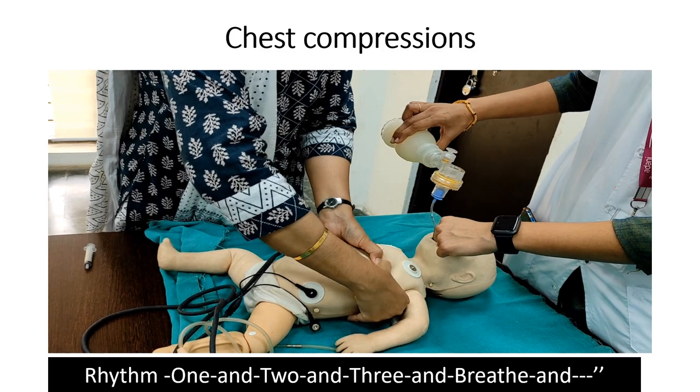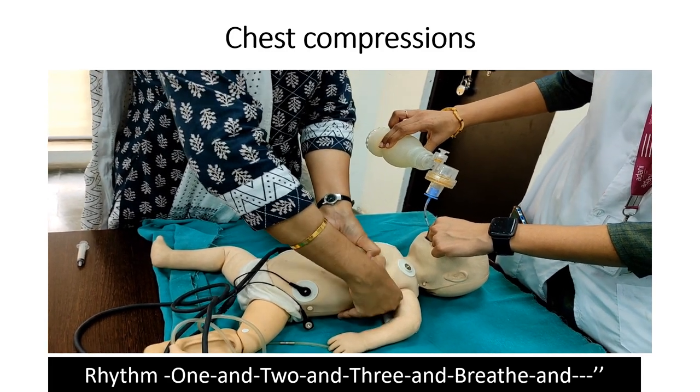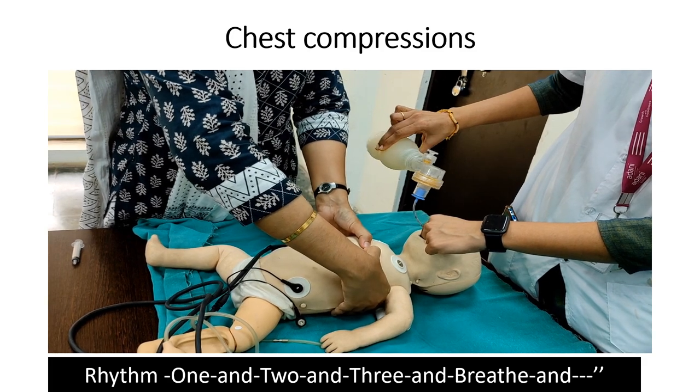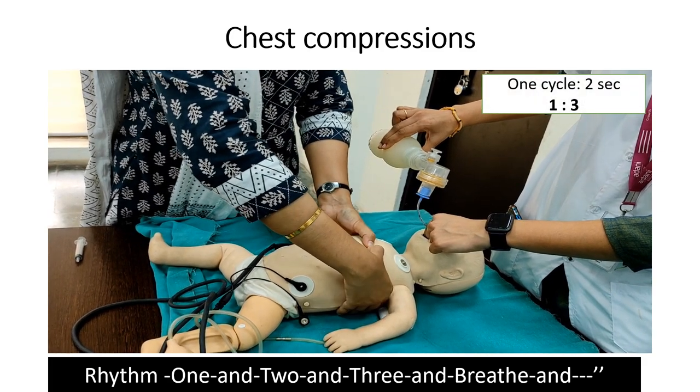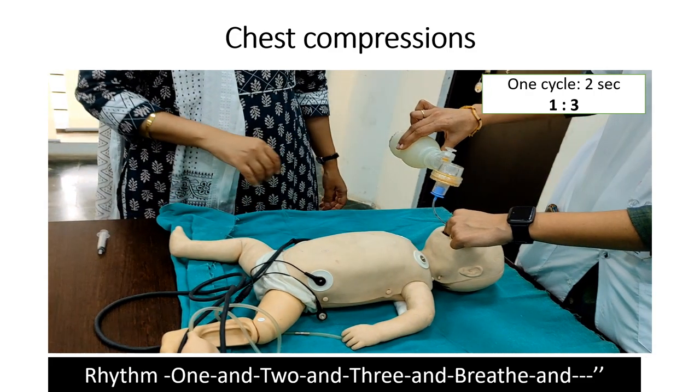The rhythm for chest compression is: one, two, three, breathe. So in one cycle, a one-to-three ratio is maintained — one breath to three chest compressions. One cycle is completed within two seconds.